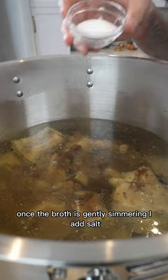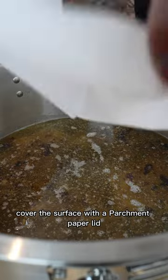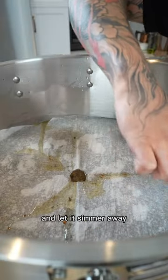Once the broth is gently simmering, I add salt, rock sugar, fish sauce, the fat and fond from earlier, cover the surface with a parchment paper lid, and let it simmer away.